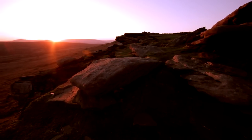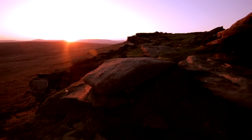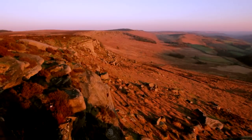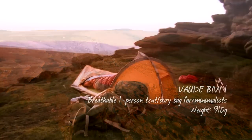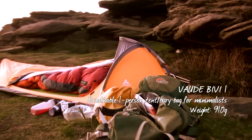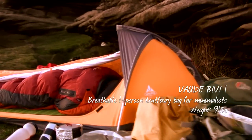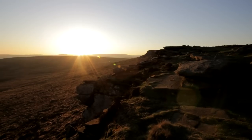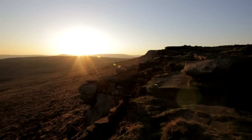Good evening. Here I am on Standage Edge in the Peak District enjoying a nice sunset. It's a lovely sunset — I've been busy filming it and taking pictures and what have you.